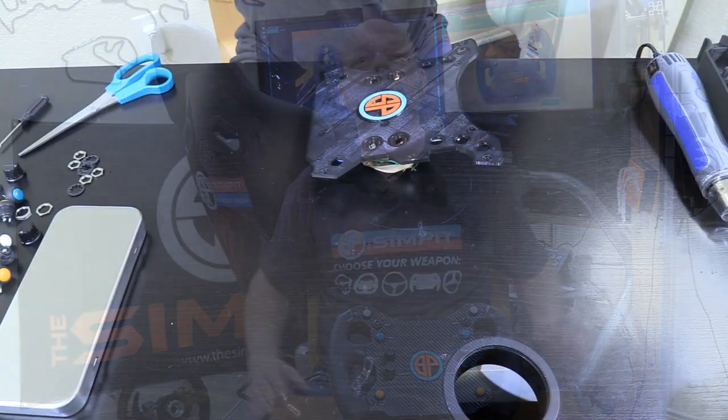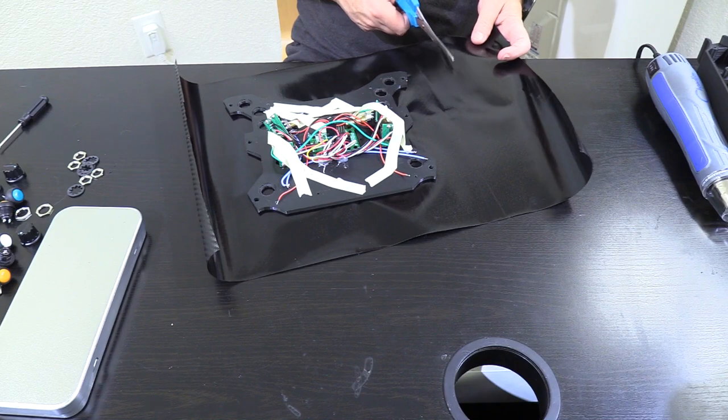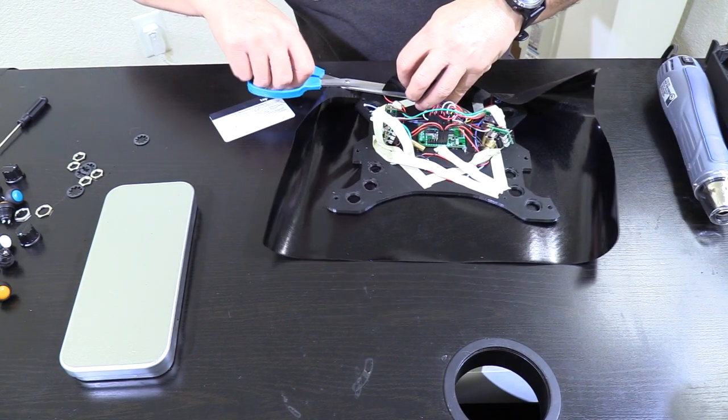That was going to require tearing it all the way down to its bare parts once again. I wanted to finish the center of the wheel in carbon fiber, so I removed all the buttons and then started heat-shrinking my carbon fiber wrap to the faceplate.